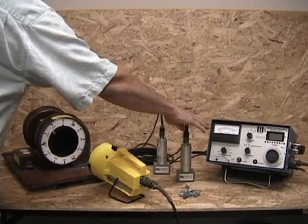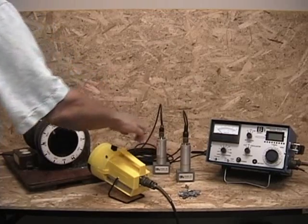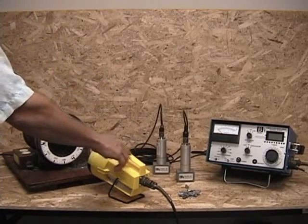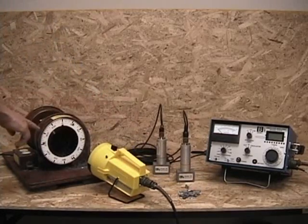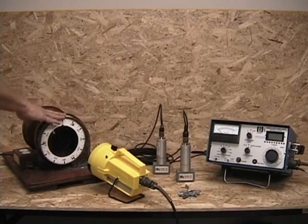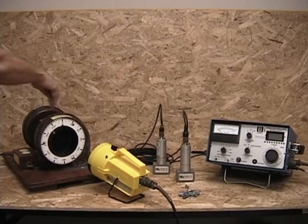The 216D includes the balancing instrument, two pickups, and a strobe light. We have some balance weights and a demonstration fan with two blower wheels — side one and side two — connected by a single shaft.